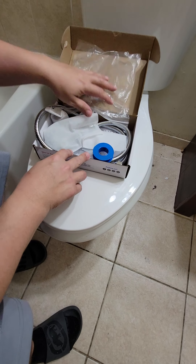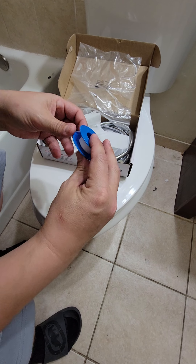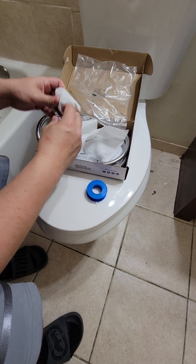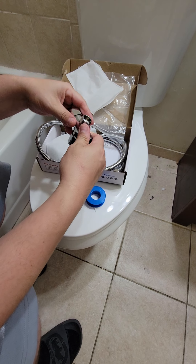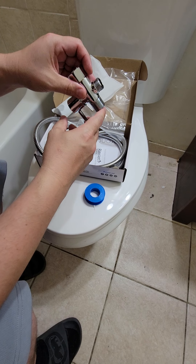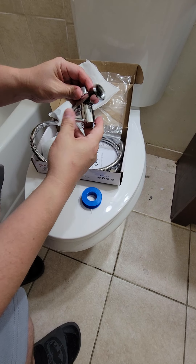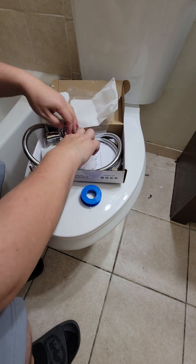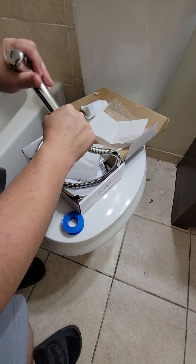When we open the box we need a few things. First we need some teflon tape to secure the fittings. Unboxing and unwrapping everything — this is our T-valve, this is the dial so we can adjust the pressure on the water, and we've got the spray gun right here.